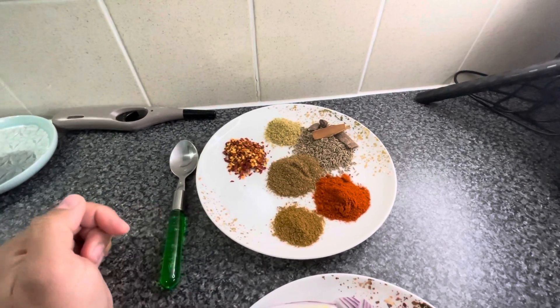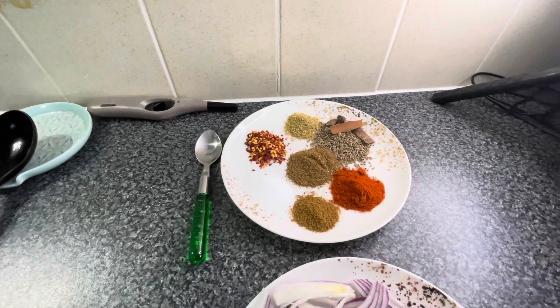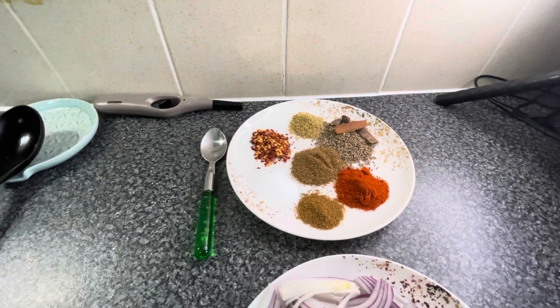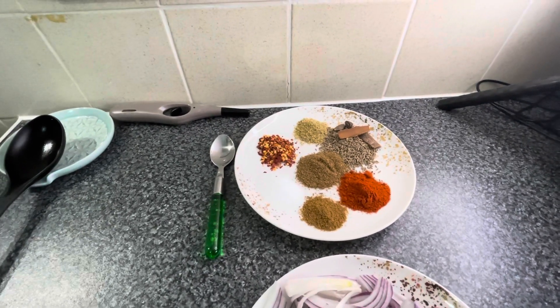I have 1 teaspoon of masala and I will add it in. If it is less I will adjust it. And I have taken the chicken — I have taken chicken breast fillet. Because when you make shami kebab, it is good.